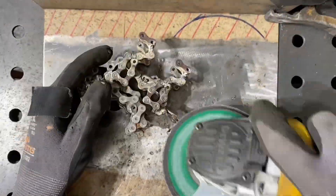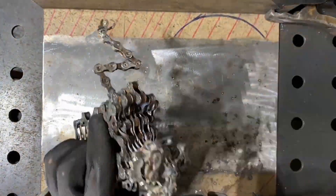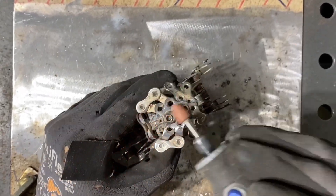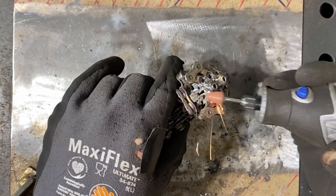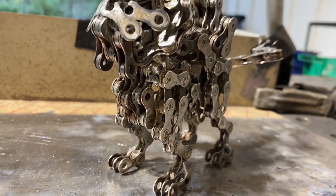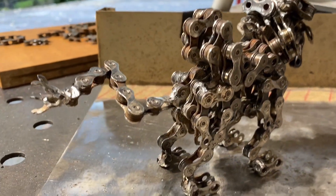That gives us the final welding raw chain form for Raikou. Next it's time to clean it up — we use the angle grinder with a ceramic flap disc for the main cleanup, getting all the bigger welds where we can reach them, and finishing up the finer details with the dremel tool. The angle grinder can't really reach a lot of the small spots, so the dremel has been a super effective tool for that. Now we have Raikou's final raw chain form — here's a quick preview before we move on to paint.